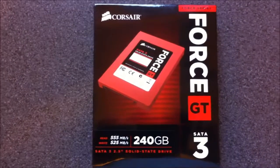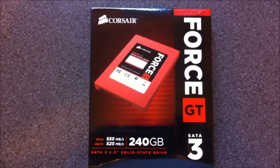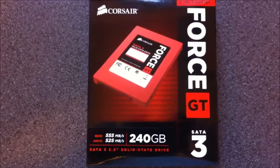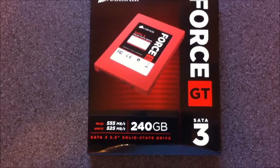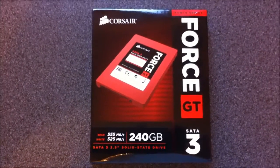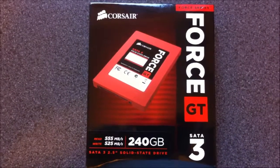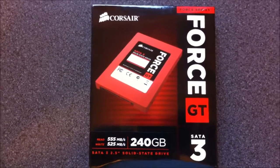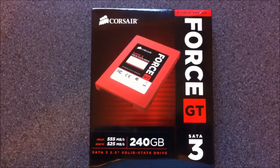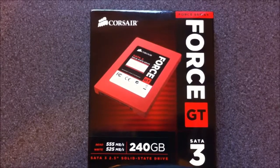Welcome to my unboxing of the Corsair Force GT 240 gig SATA 3 SSD. This is going to be my latest upgrade to my gaming rig, and if you are familiar with SSDs, Corsair is just up there really.